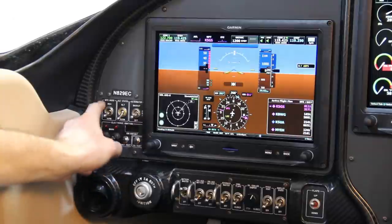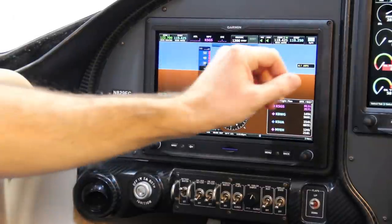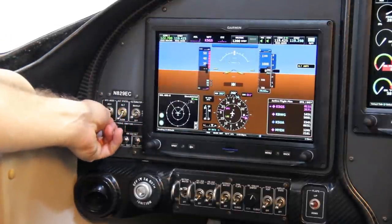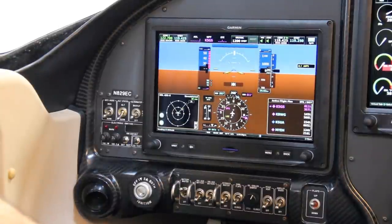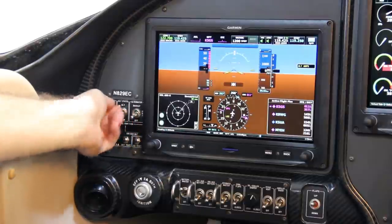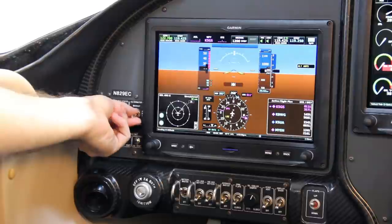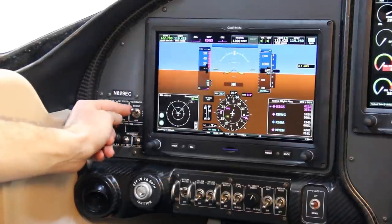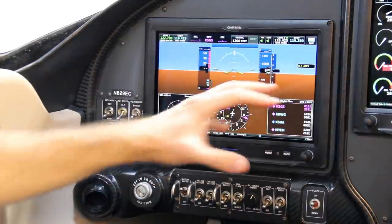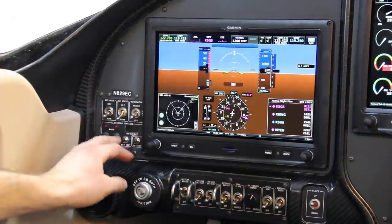On the left side, this is that e-panel. I included an MFD mode switch that allows me to put the MFD into a reversionary mode, which forces the MFD to show the full flight displays. The system will automatically do that if it senses a problem with the PFD, but I like to have the ability to force that MFD to show flight instruments. I've got an alternate static source that bypasses the static ports on the side of the plane and uses cabin pressure — in case of accidental icing, things like that. And I've got my alternator switch with an off position, a primary position, and all the way up turns on the backup alternator. It's set up so you can't have both the backup and primary on at the same time — the Vertical Power system also has that feature, so this is just another level of redundancy.